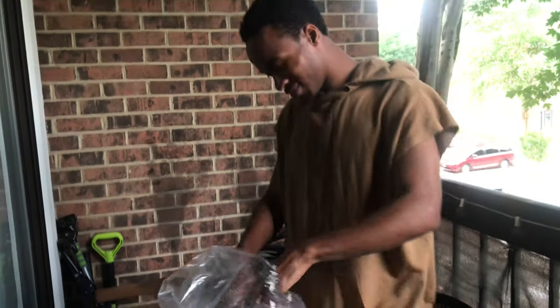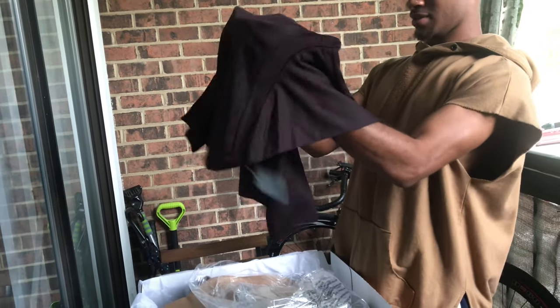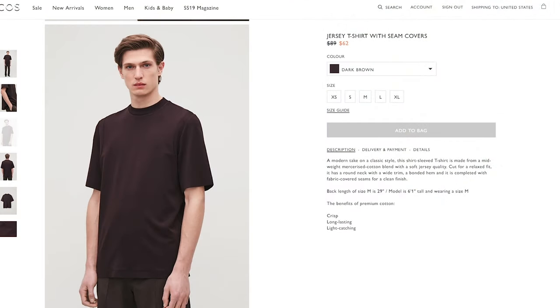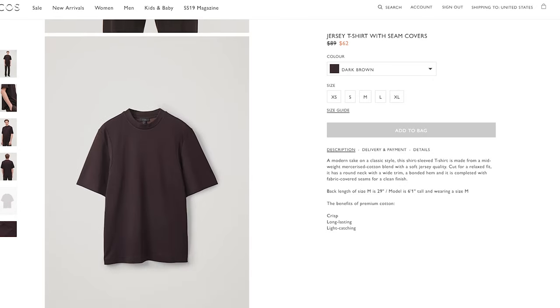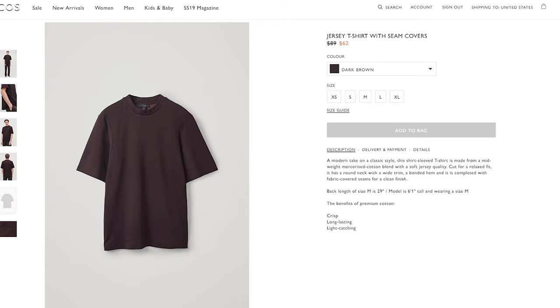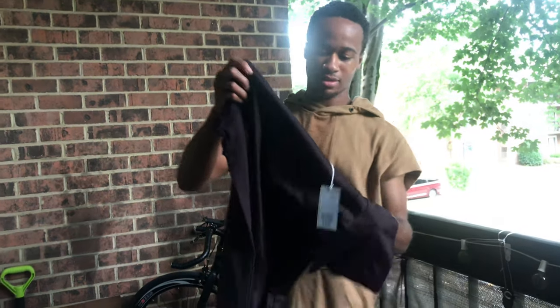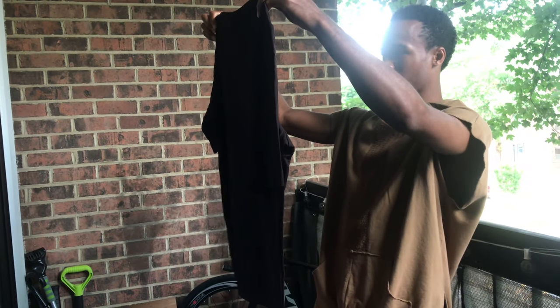All right guys, so this is Dwayne. Of course you guys know that. He's opening his stuff even though he got less items — but his stuff is better than hers. He did purchase it for himself so that's a different story. I didn't even know this shirt was this material — it was cotton. This is how you present stuff to the camera. It's a cotton-rayon fabric. It definitely looks like a jersey type. It's a very, very heavy fabric.